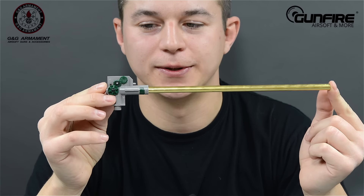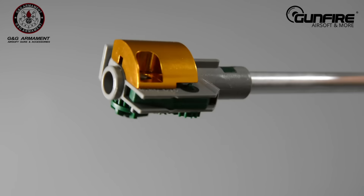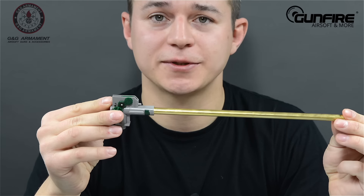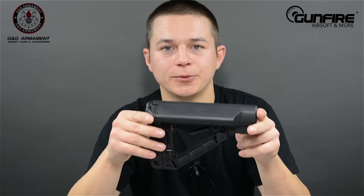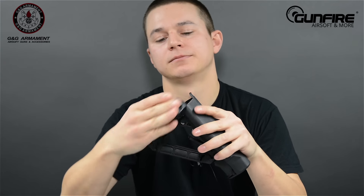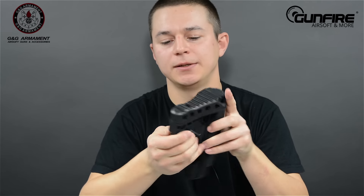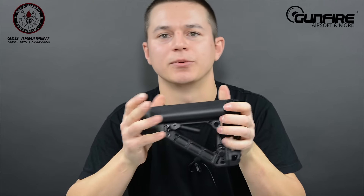Barrel and hop-up unit — now something new. This metal element will prevent the gearbox from breaking. Since the replica is in pieces, a few words about the stock. It's a new design with a lot of extra space for your battery, and a small compartment for anything you want to put inside.